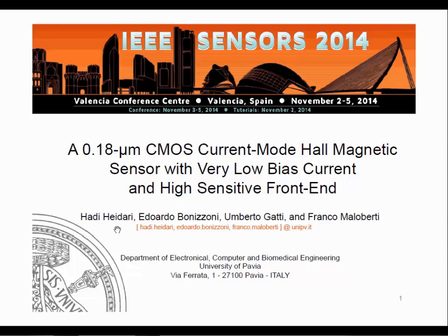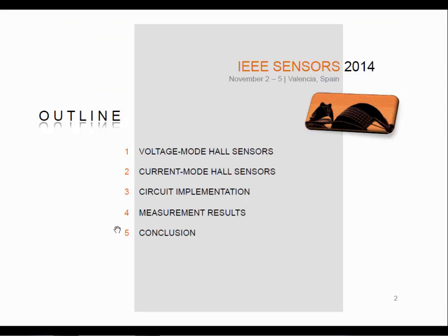Thank you Mr. Chairman for the introduction. This is the outline of my presentation. After a quick overview on the voltage mode Hall sensor, I will introduce the main contribution to the open literature of this work, which is the use of the Hall sensor driven in the current mode. After that I will describe the circuit implementation of the readout circuit of our microsystem, and finally we will provide some measurement results followed by some conclusions.